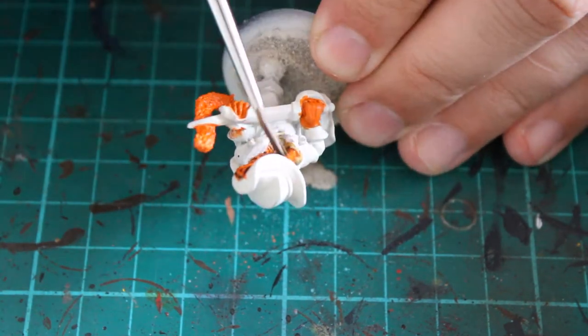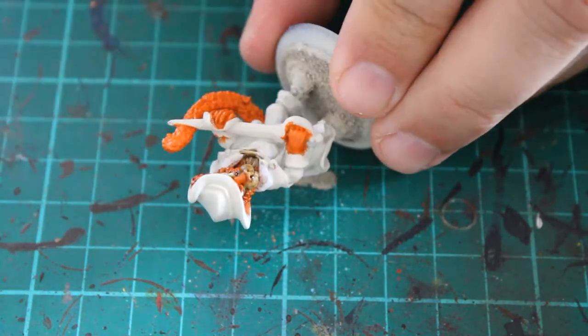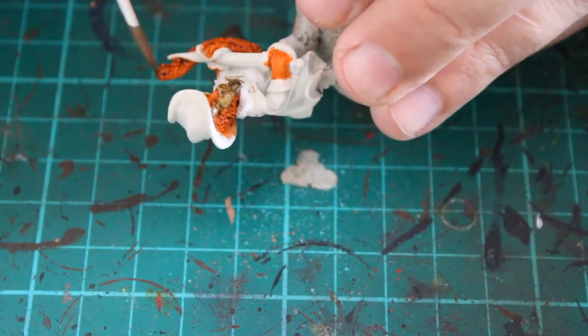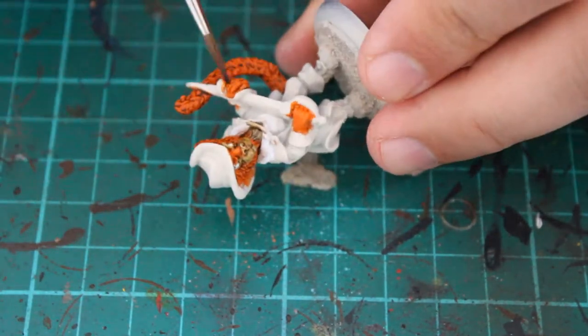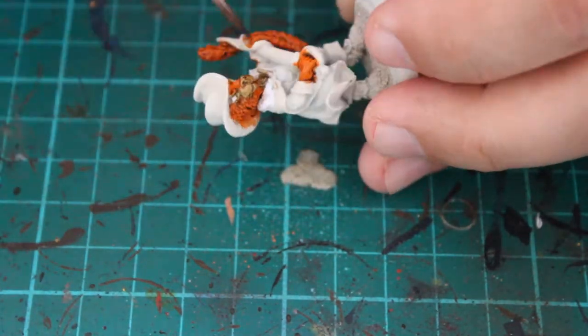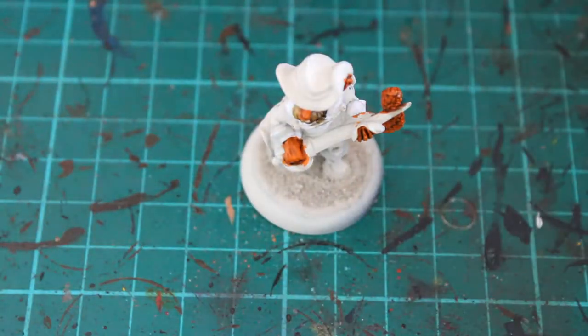To add the shading I used Agrax Earth Shade, a shade paint that GW do. That went on really well — I did all around the mouth and nose at this point as well, just so it dropped into the recesses. Then all around the tail too. It did pull a little bit more than I'd have liked, but it looked okay and worked quite well, adding the shading I was trying to get.